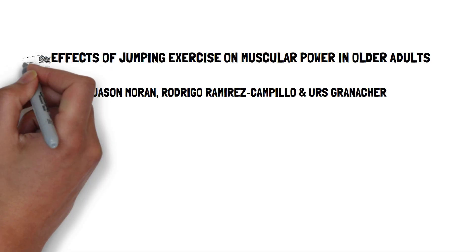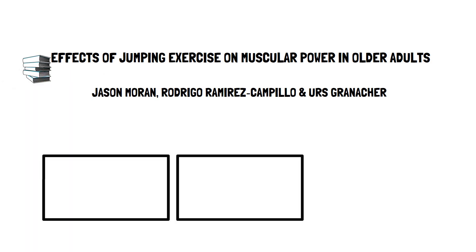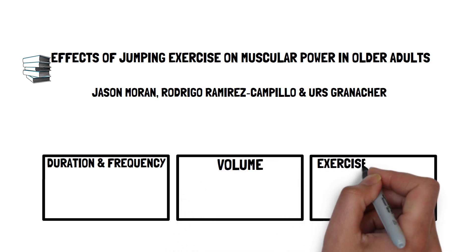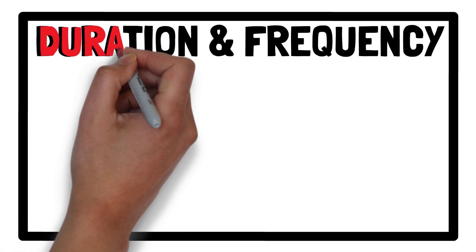Based off the results, Moran and colleagues offer general recommendations for prescribing jump training for healthy older adults. This presentation, brought to you by Talking Sports Science, will provide a summary of their recommendations.